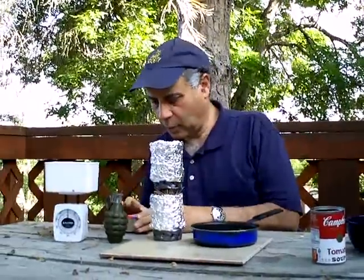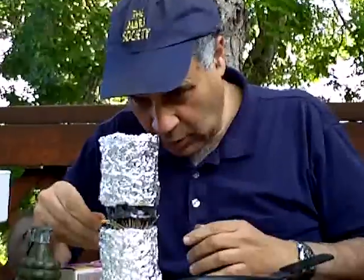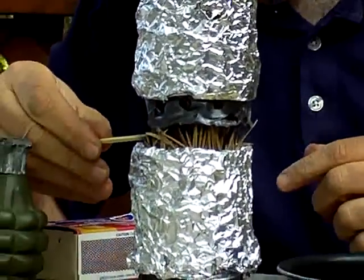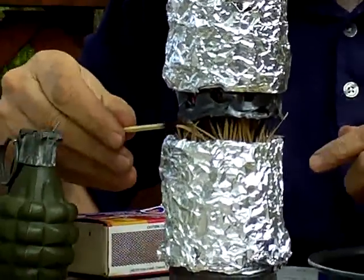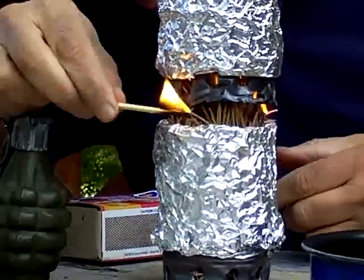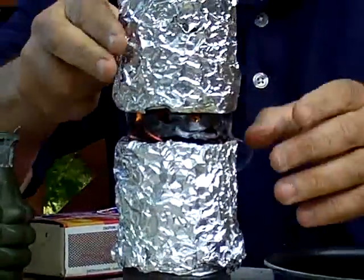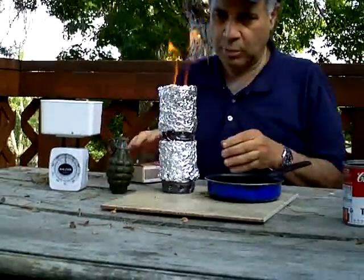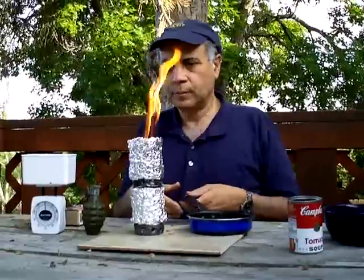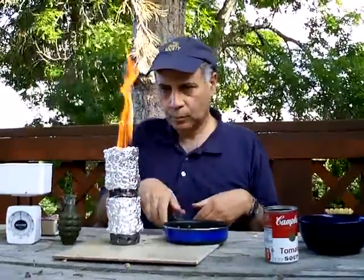Now to light the stove. Light it between the two cans — in other words, at the top of the bottom can. It may seem like an unusual thing to do, but that's key to the stove's operation. And once I get it lit, push the lower can all the way down so it just sits right on top. Now we've got a flame, and we'll start to cook.